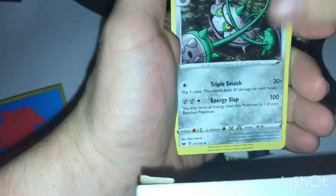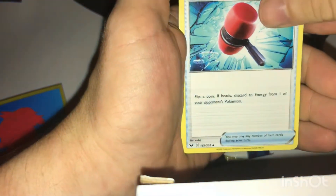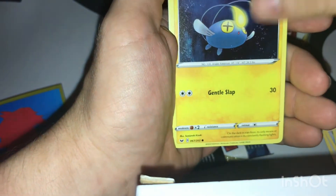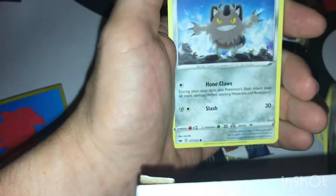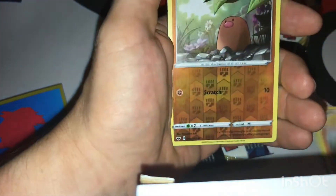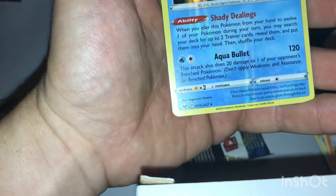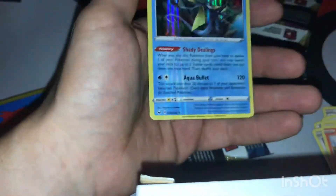First pack: energy, fan, form, crushing hammer, Kingleer, Morgana, Pichu, Corviknight, Galarian Meowth, Scorbunny — a reverse Gigalith, which I believe is a common, and a holo rare. Very nice, very nice. Sleeve them both up.